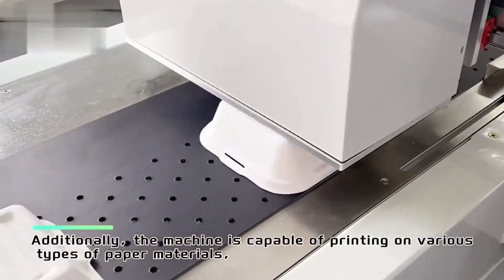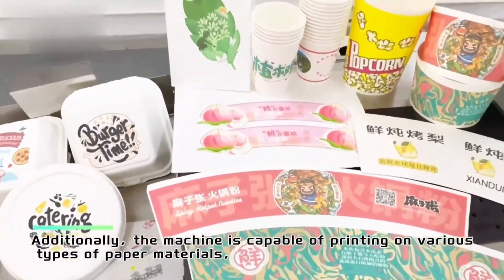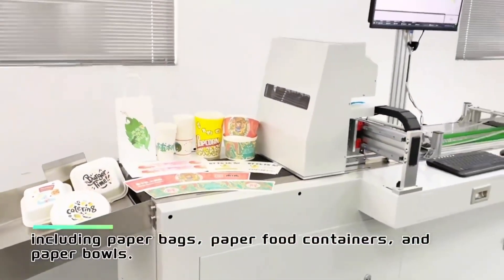Additionally, the machine is capable of printing on various types of paper materials, including paper bags, paper food containers, and paper bowls.